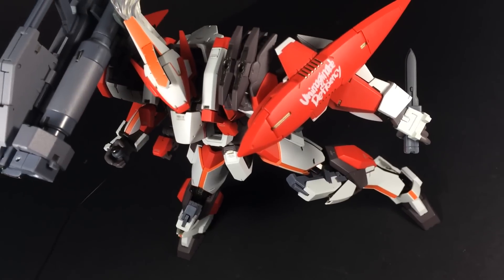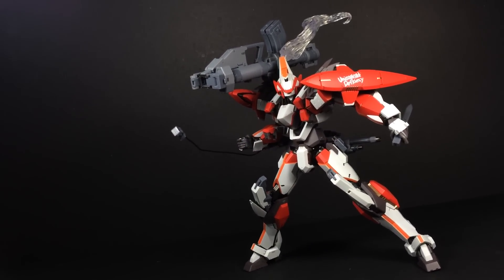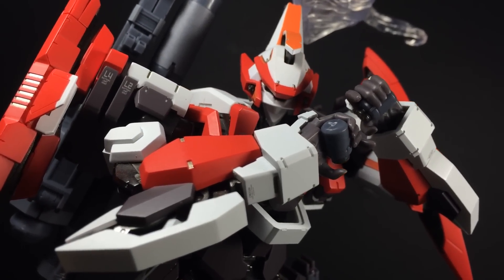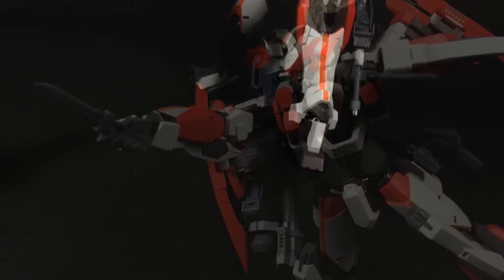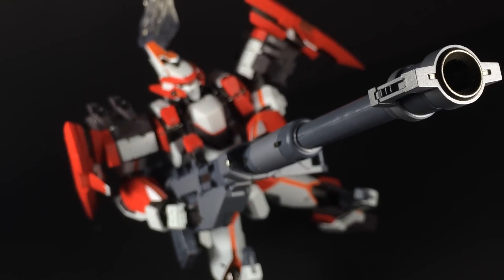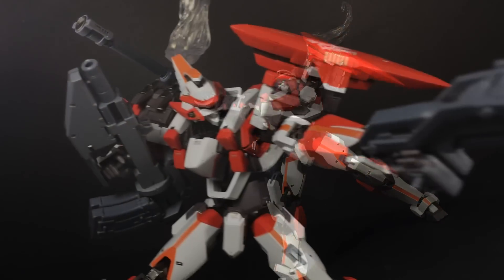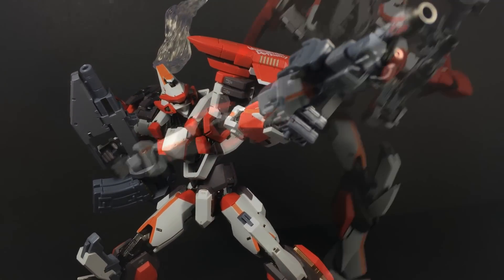Since its inception, the Metal Build line has been very well received by collectors and has set a high standard for similar products. So when Bandai announced that the line would no longer be exclusive to Gundam, and that the first example of this new direction would involve Full Metal Panic's Lavatane, I was extremely excited. Sure, the $170 price tag and my personal fanboyism had me worried that the figure could never reach the expectations I set for it in my head, but it completely did. For a figure designed as a higher end display piece, I found that the Metal Build Lavatane functioned almost better as a feature-rich toy. The smooth moving parts, the built-in gimmicks, and the abundance of accessories give way for a multiple amount of play options.